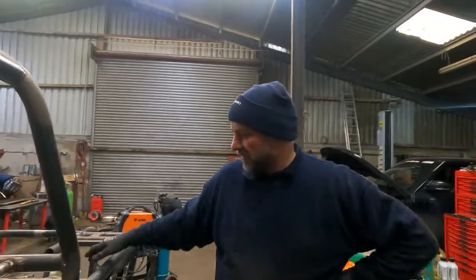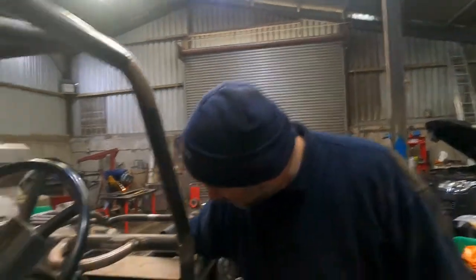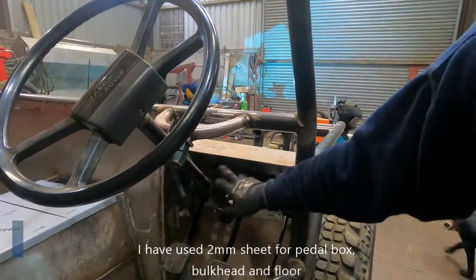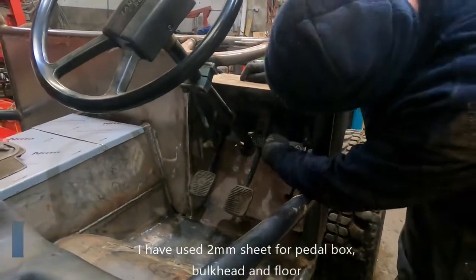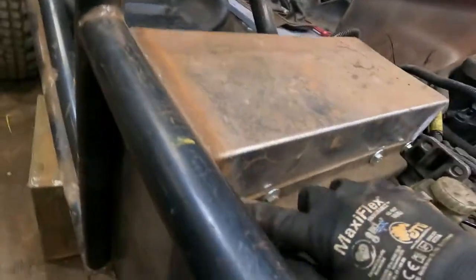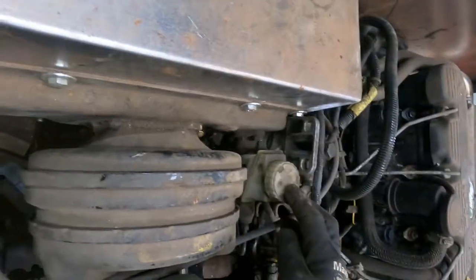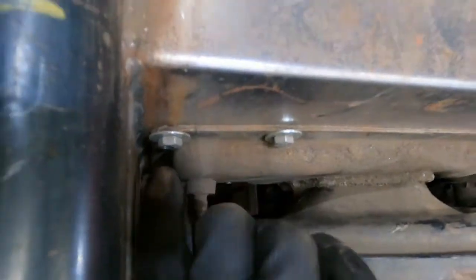One of the first jobs we built on the vehicle was the pedal box. We've used the Discovery pedal box and retrofitted it into a bit of bent sheet. I bent up a back section in the area where I wanted the pedal box to be, then cut out a hole to match the shape. The pedal box is quite straightforward - it's a flat panel that holds the throttle cable, the brake servo, and the clutch master cylinder, held in with a number of bolts around it.